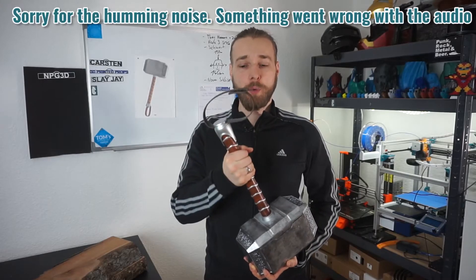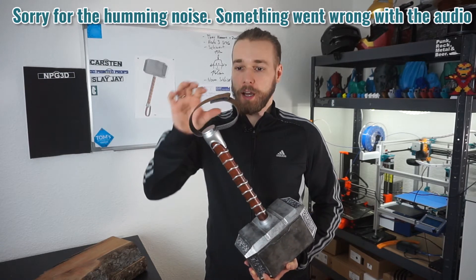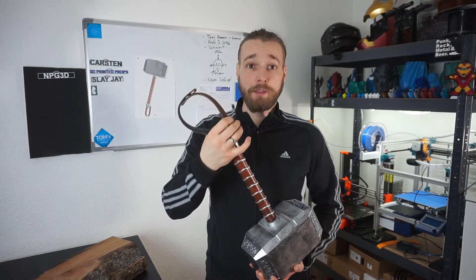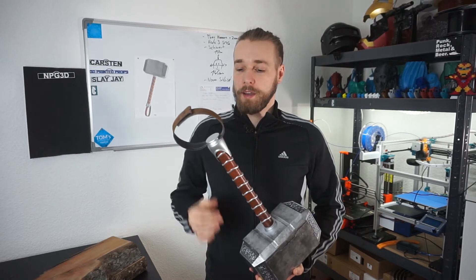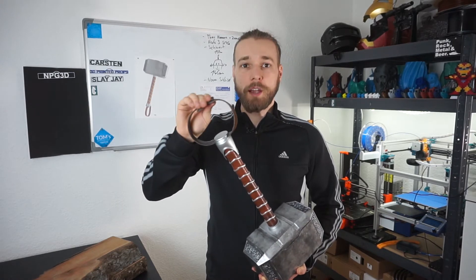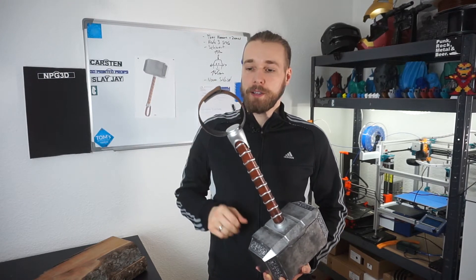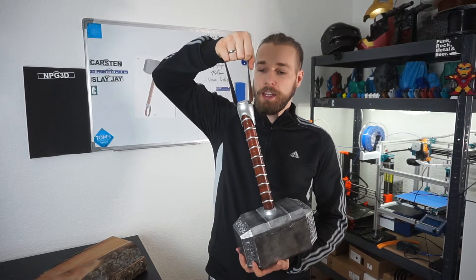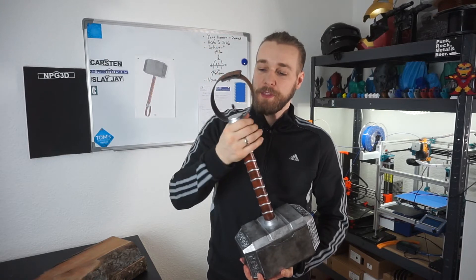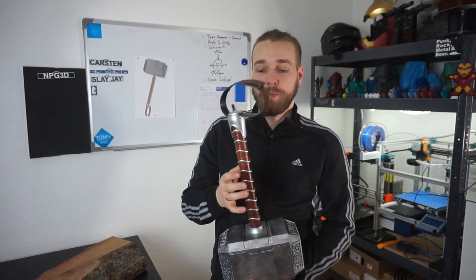The pommel on top of the grip I also sanded and painted silver. I used a brown leather belt which I found at the thrift store for one euro, and attached it through the pommel head, gluing it with flexible contact glue. However, you cannot lift the hammer by this strap because I highly doubt the pommel — only glued to the grip — can hold the 5.5 kilograms.